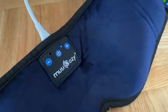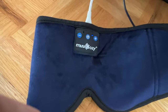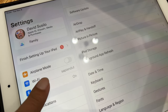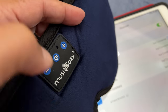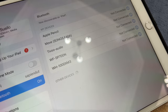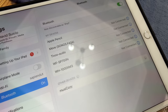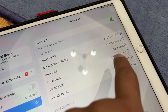A few moments later, the Music Cozy is completely charged and ready to be tested. Then you open your Bluetooth settings and turn on the power on the Music Cozy. When it's blinking blue and red like this, it's in pairing mode. You see Music Cozy, you click on it — and yes, you can see there, it's connected.